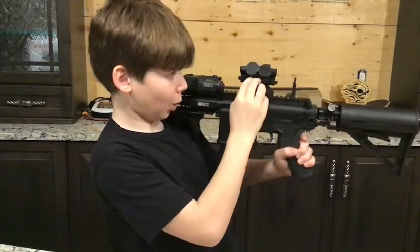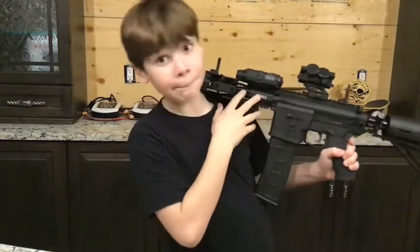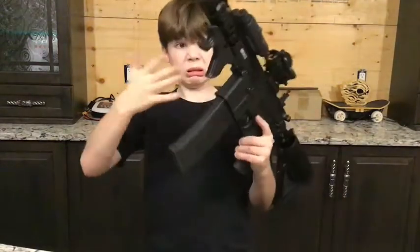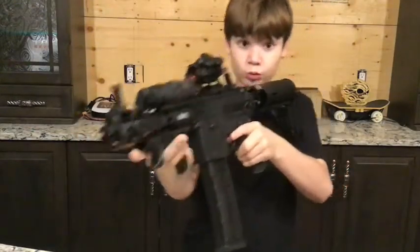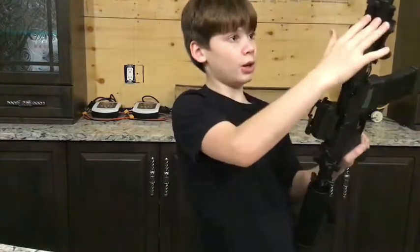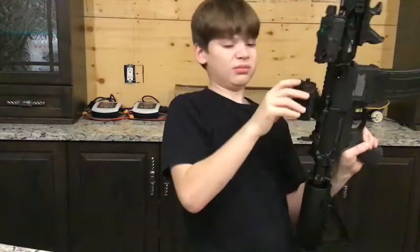To turn it off, you push both Up Brightness and Down Brightness at the same time. It's got this diamond black, kind of an angled foregrip thing — it's called the Night Strike. Feels really good in your hands. It's amazing. It's also got flip-up iron sights. I just keep them up.